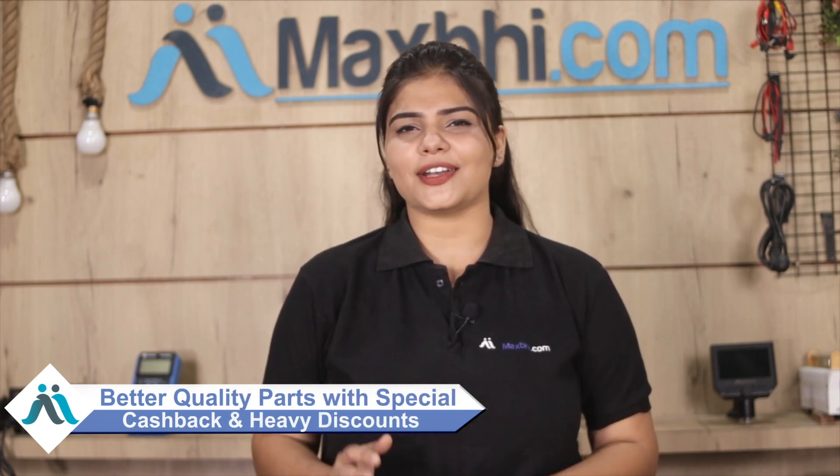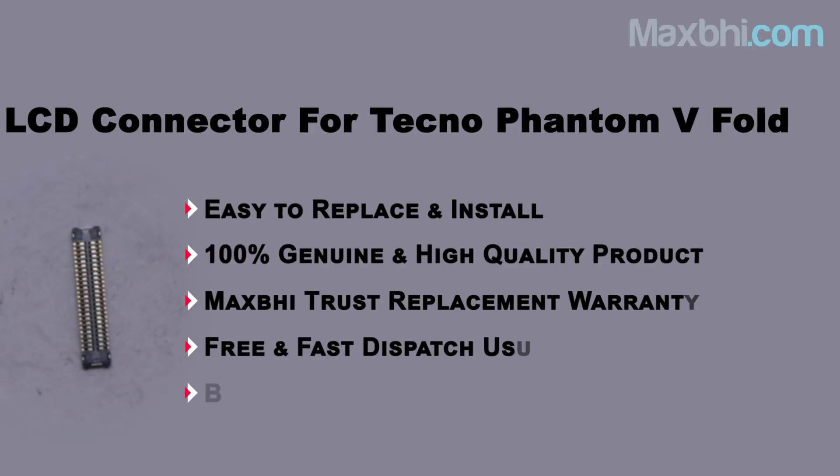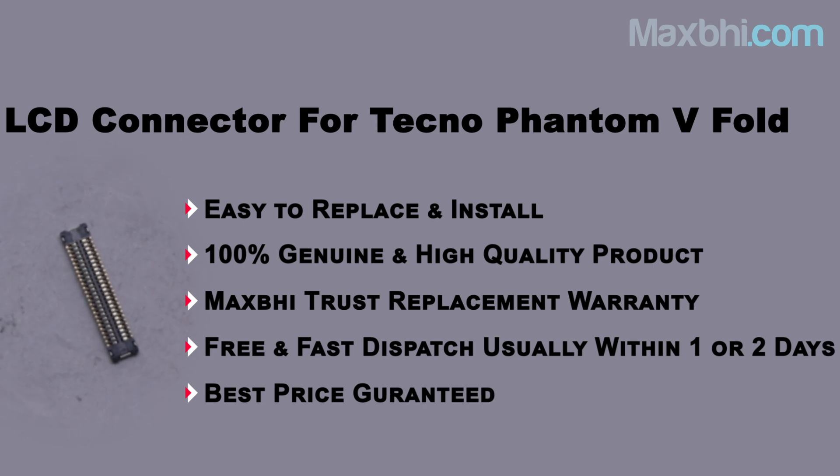MaxBee.com has been operating for 6 years and has delivered phone parts to thousands of customers. So don't wait — order now to get special cashback and heavy discounts. Check out the next product page and smash the link in the description box. Thank you.